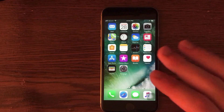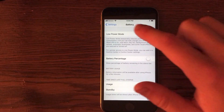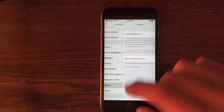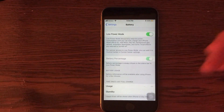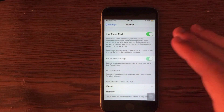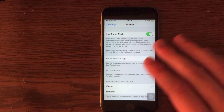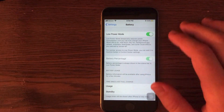An easy tip to save battery is to turn on low power mode. Go into Settings, go into Battery, and turn on low power mode. Your battery icon will turn yellow and your device will use less power because it will not be using as many animations or services. It runs the device on low power constantly, which is an easy way to save battery.